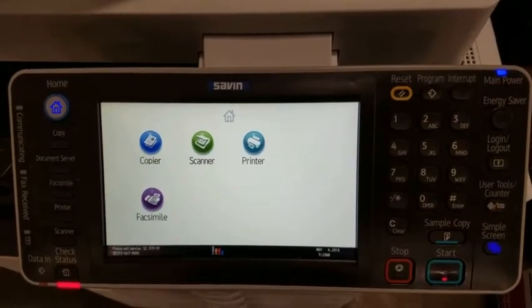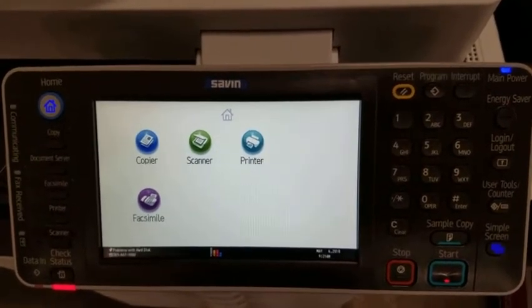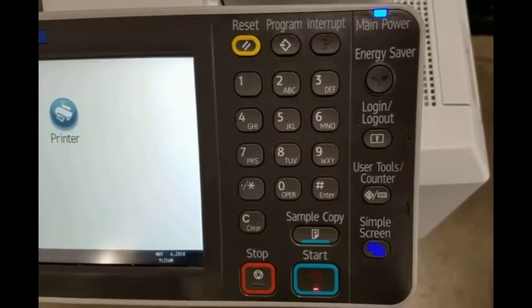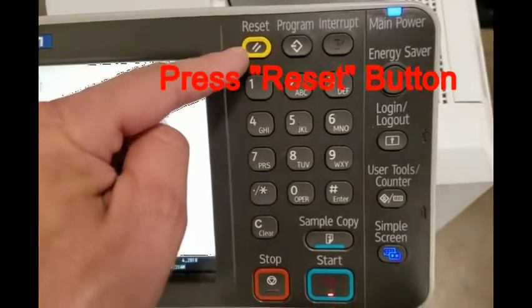This short video will walk you through the process of wiping the hard drive for a Ricoh copier. After starting the copier and making sure that it's at the main screen, you will press the reset button.